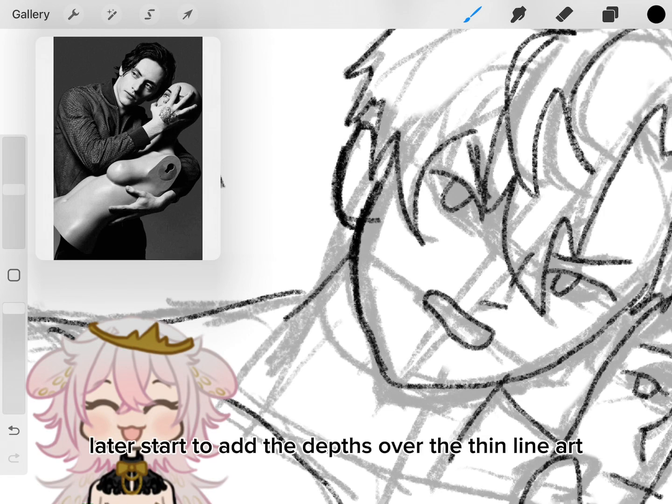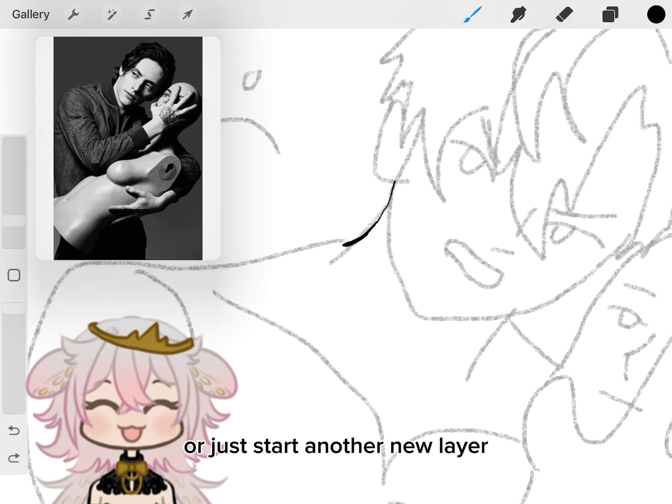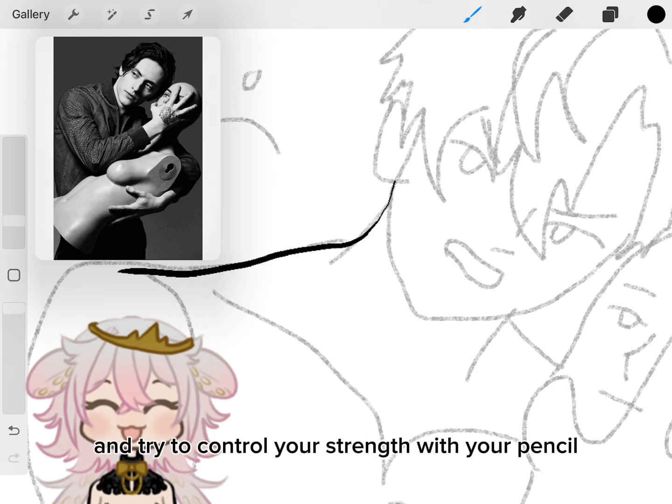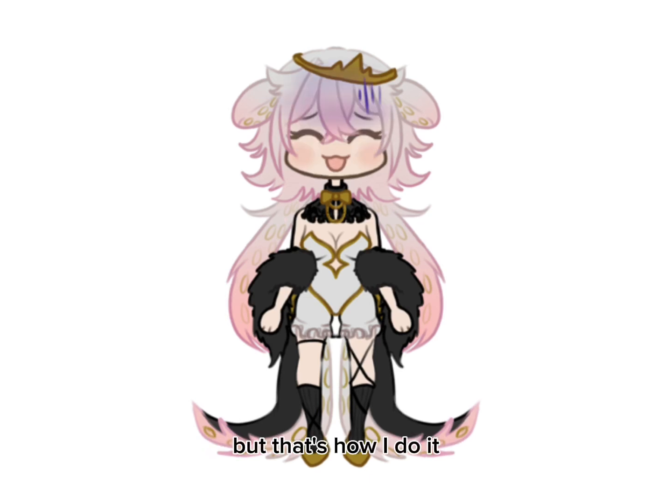Later, start to add the depth over the thin line art, or just start a new layer and try to control your strength with your pencil. I'm sure there are many other ways to draw better line art, but that's how I did it and what worked for me.